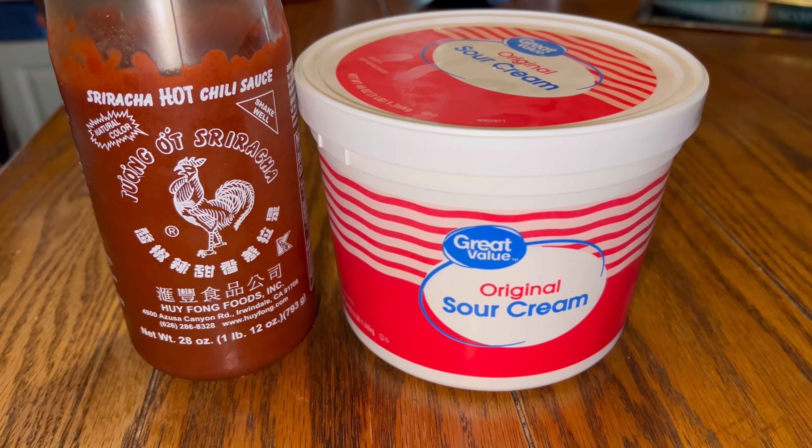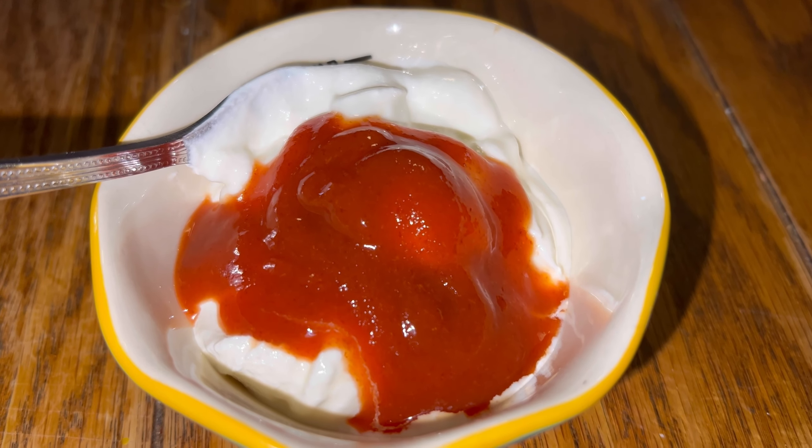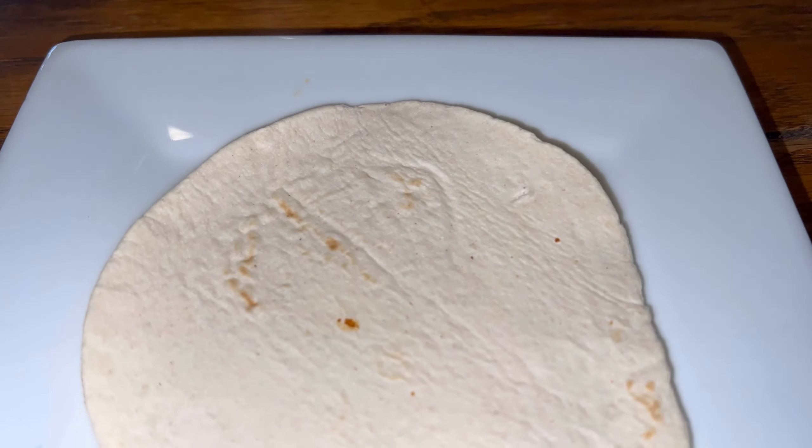Now the sauce — I use about a third a cup of sour cream, and then I squirt some sriracha in there and mix that together.